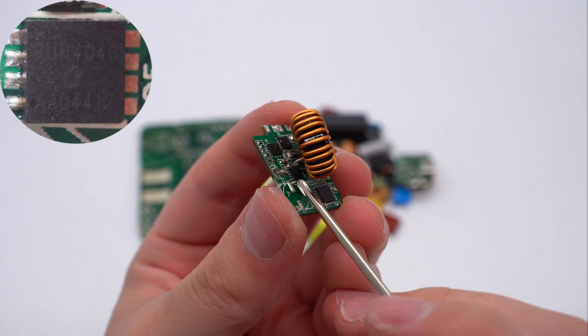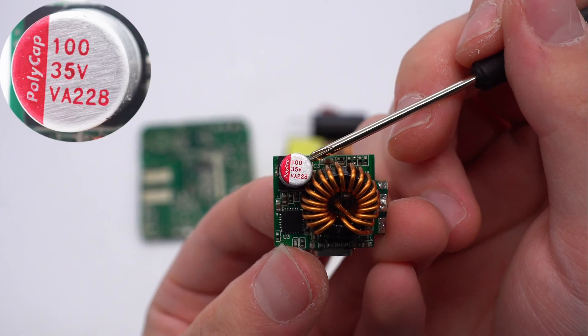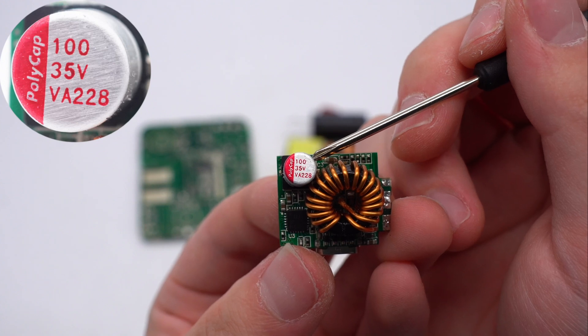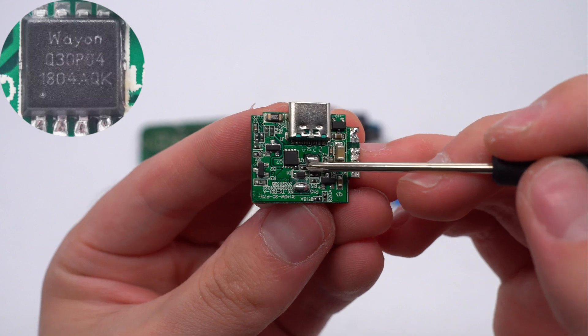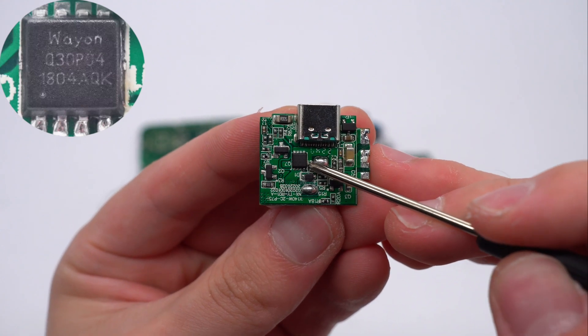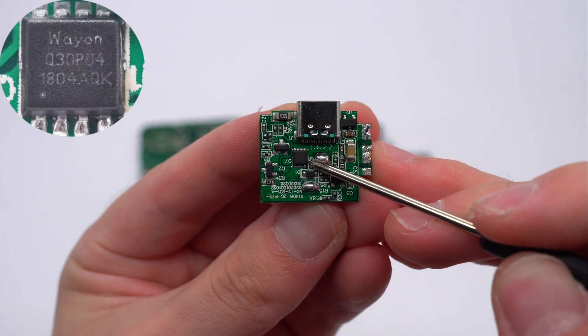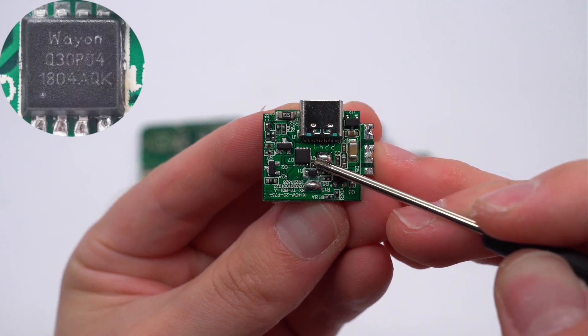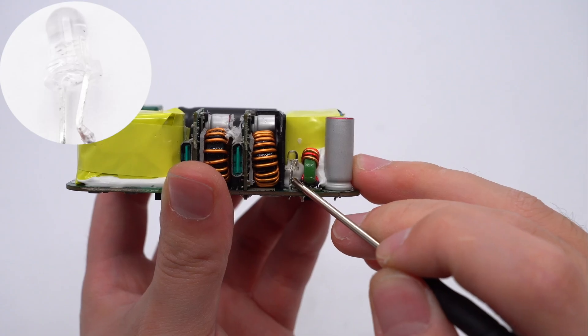The second synchronous buck MOSFET is identical to the previous one. The SMD solid capacitor for output filtering is from PolyCab V8 series, 100µF, 35V. The V-bus MOSFET is from Wayon, in PDFN3030-8L package, 40V, 10mΩ. The green USB-C socket and LED indicator are also located here.